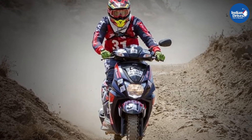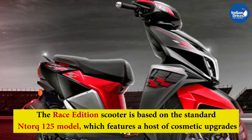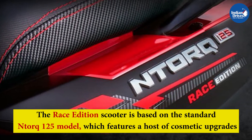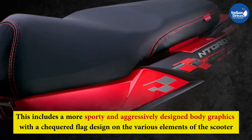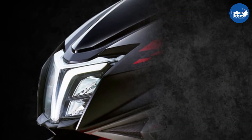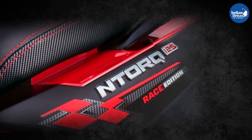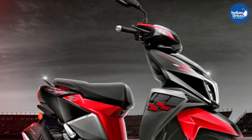Apart from the new color scheme, there are no other changes made to the newly launched scooter. The Race Edition scooter is based on the standard N-Torque 125 model, which features a host of cosmetic upgrades over the latter. This includes a more sporty and aggressively designed body graphics with a checkered flag design on the various elements of the scooter. Some of the other changes on the Special Edition scooter include the brand's Race Edition emblem with TVS Racing decals, which signifies the company's racing DNA.